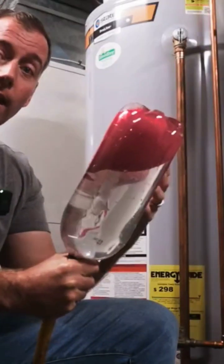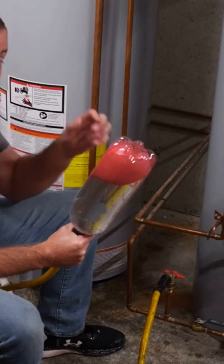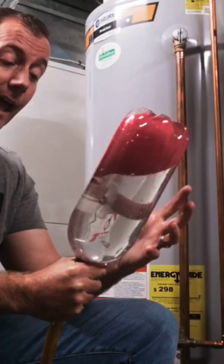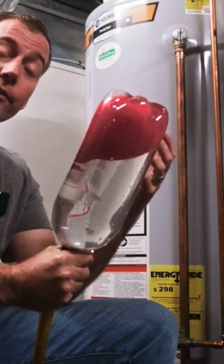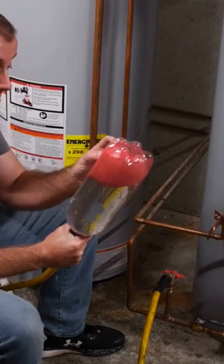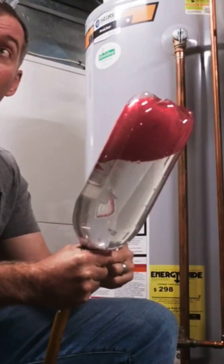Inside your thermal expansion tank, as the system increases its pressure and builds volume, it crushes the rubber bladder inside the expansion tank, and that allows the volume to move into the tank temporarily. As you open a faucet or use any water in your home, that bladder will immediately expand back to its normal size. All of the water will immediately leave the expansion tank.